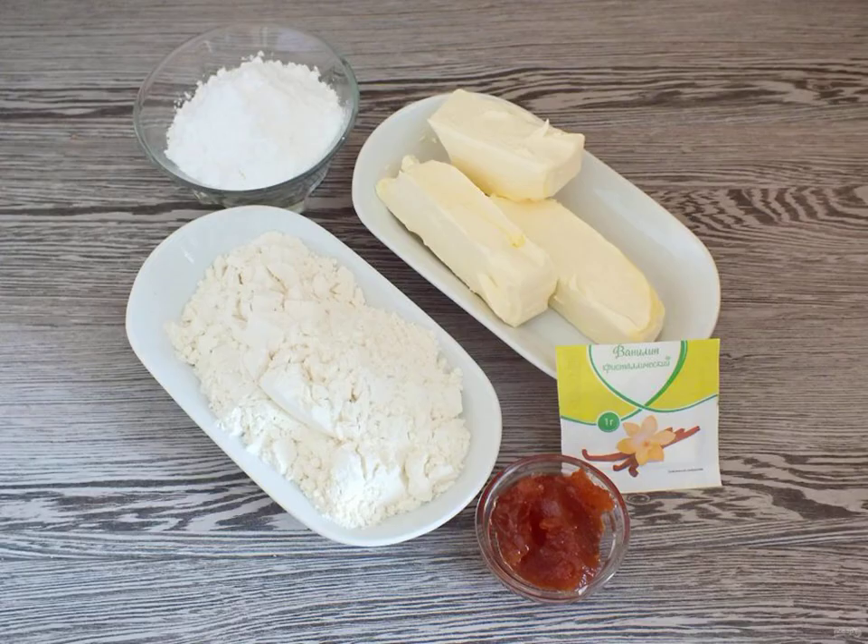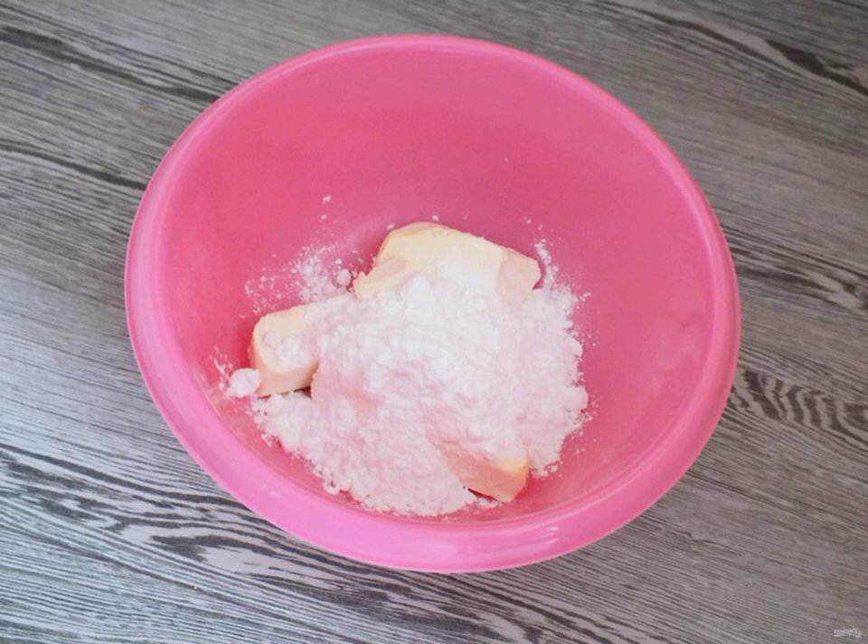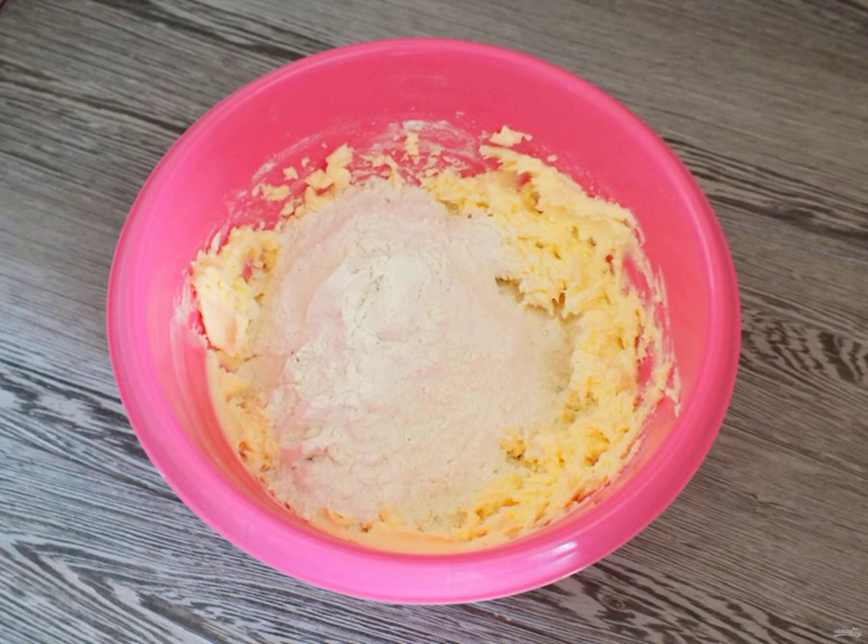Prepare the necessary ingredients. Put the soft butter and powdered sugar in a bowl. Whisk into a fluffy mass. Add flour, vanilla and knead the dough quickly.